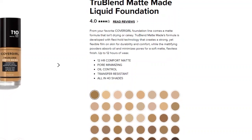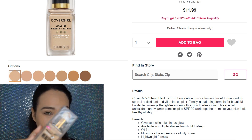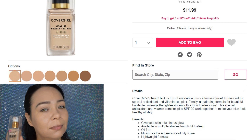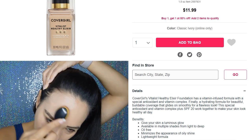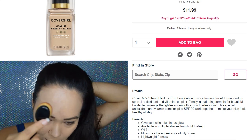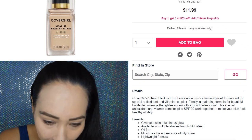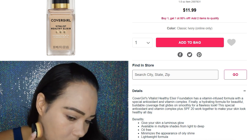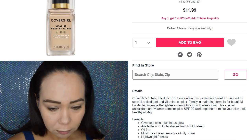Now let's talk about the CoverGirl Vitalist Healthy Elixir. I really love this foundation because of all the vitamins it's infused with — it has so many good components for hydrating your skin and it has SPF 20. It's going to give you a luminous glow rather than a matte finish. It's oil-free and lightweight. It has 14 shades at CBS, which is not a big range compared to the new one's 40 shades.